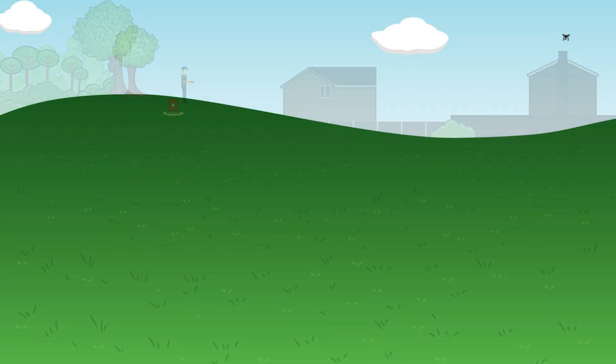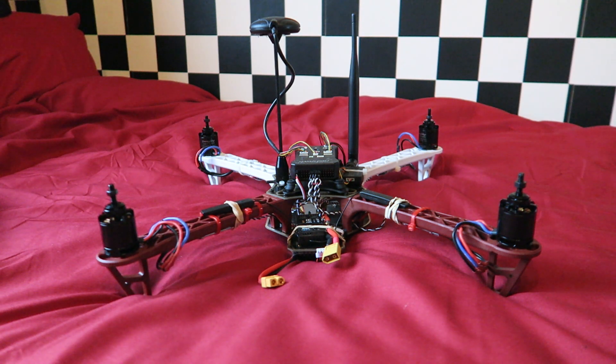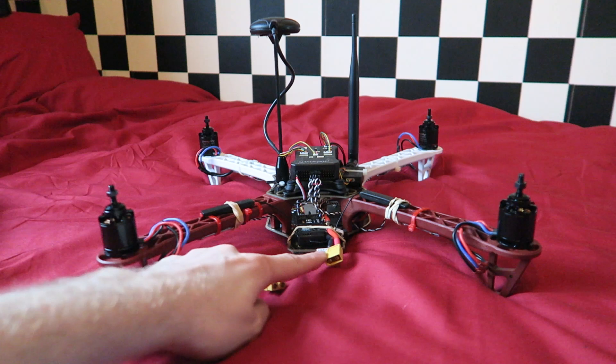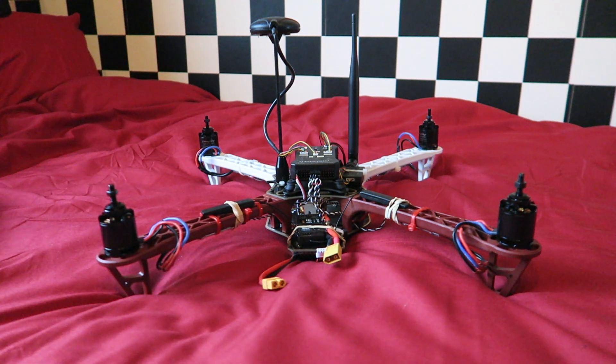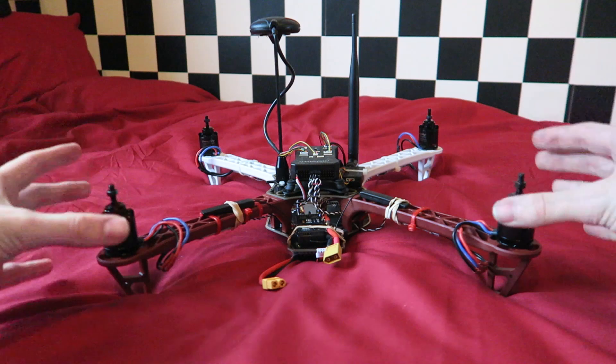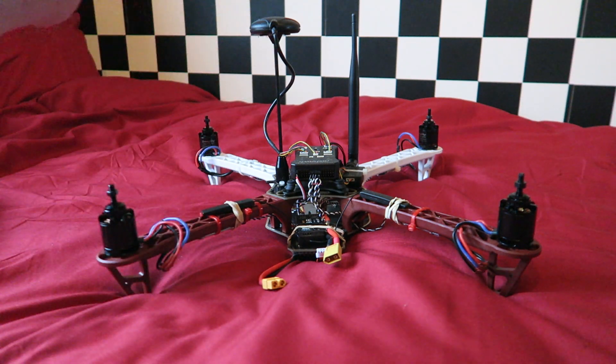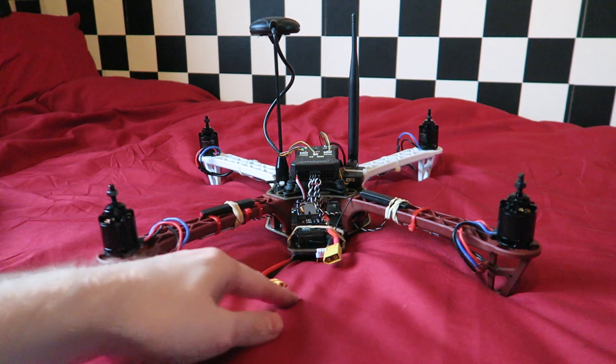Hello and welcome back to my RC channel. I'm Andy RC and this is episode 7 of building a high-end 450 size quadcopter. Let's carry on where we left off in the last video, which is calibrating the power module. Before we do that we're going to need to put propellers on because the propellers give us the load needed for a correct current reading from the battery.